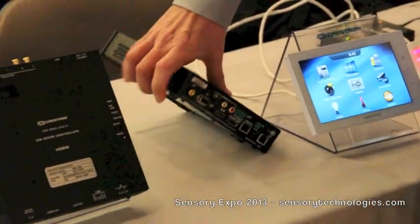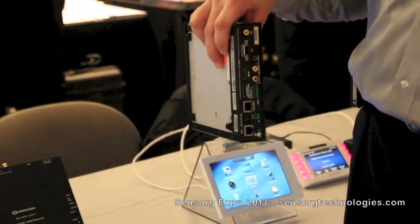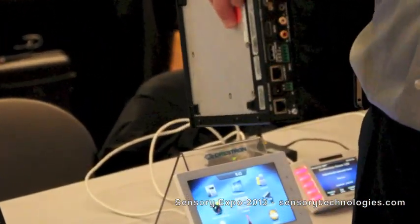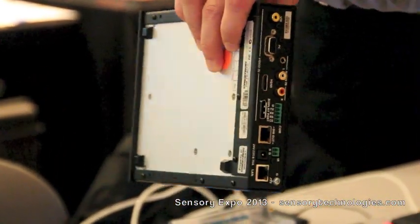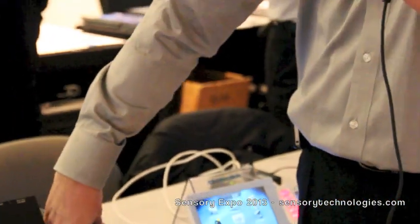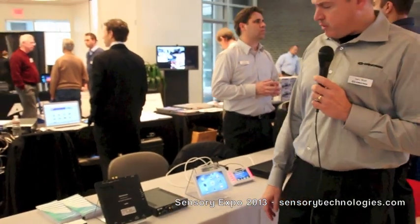Also, one of the other new products we have is our DMTX401, which allows any type of input — VGA, composite, component, HDMI, or DisplayPort — and it'll be transmitted over a single DM cable up to 330 feet. We have the copper, single-mode, and multi-mode versions of this as well.